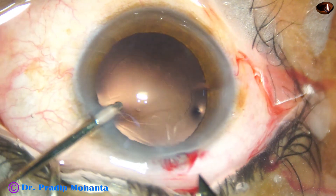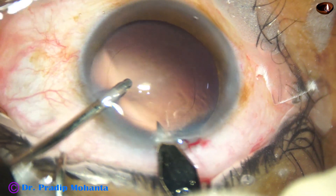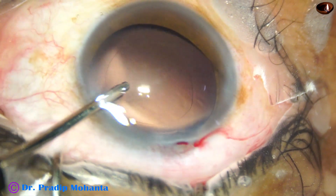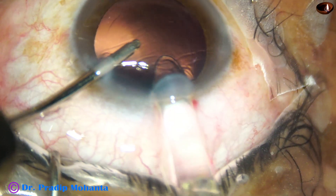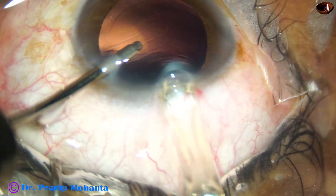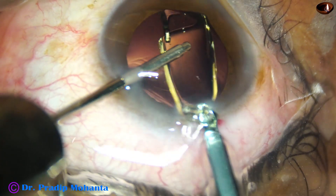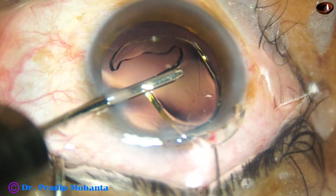Now this is a smart step — enlarge the wound a little bit more, one more cut. Now the lens will go. Yes, very nicely engaged, and here goes the lens. The irrigating cannula supports the anterior surface of the lens.